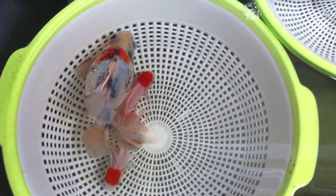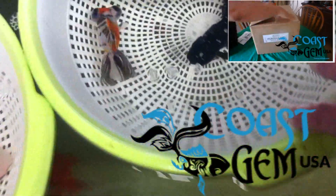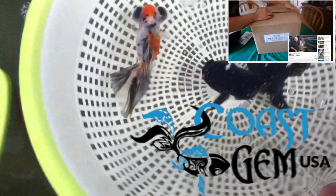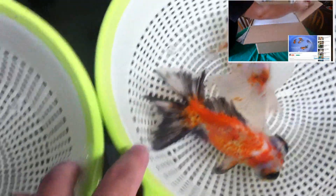By this point you're probably wondering where I got my fish from. They came from a place in Chula Vista, California called Coast Gym USA. I had these fish shipped back to me while I was on vacation. If you want to see the unboxing video I'll leave the link in the description below.